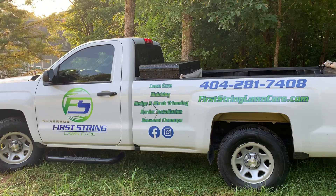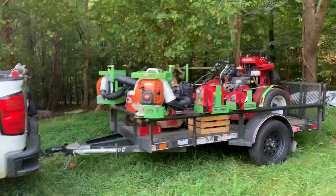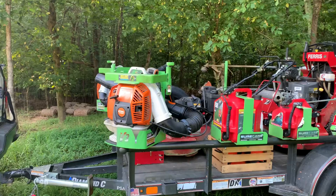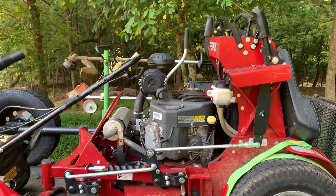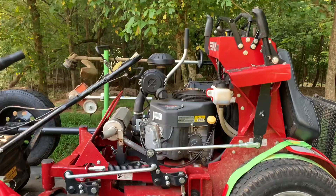Let's take a look at the setup now, guys. This is going to be our setup moving forward. We got a 5x10 trailer, we still got our Green Touch racks, which are awesome. We went out and got this 36-inch Ferris stand-on to take the place of our push mowers.